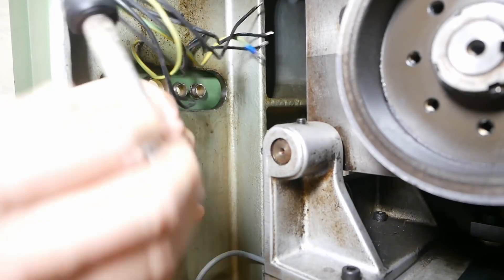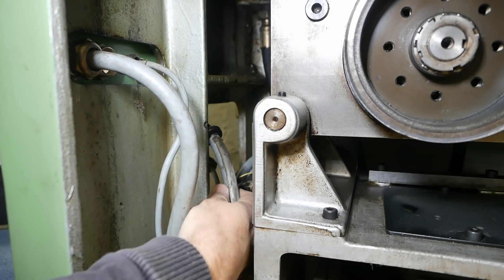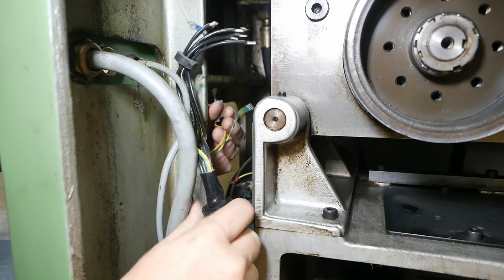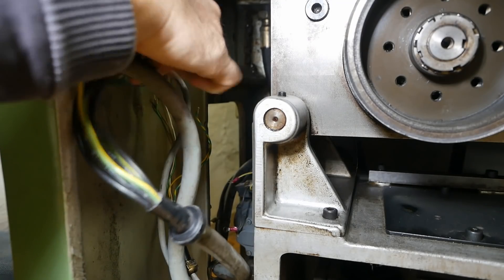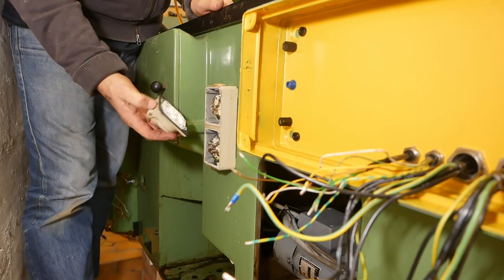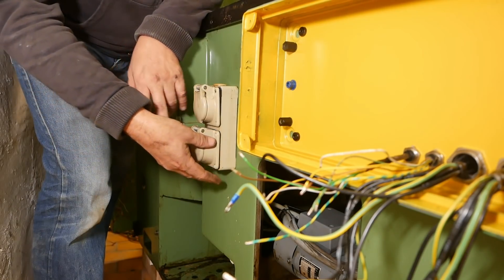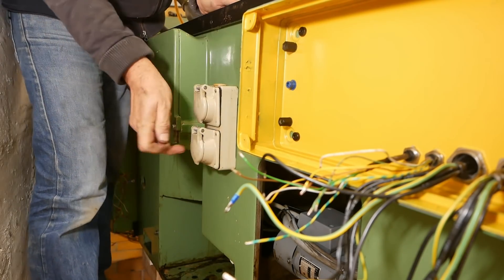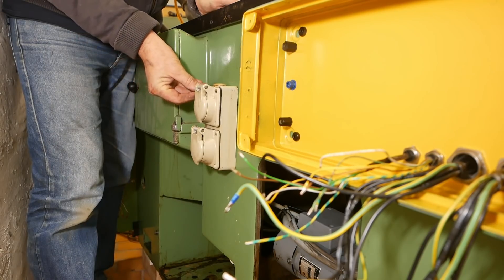Next up all these cables need to go through. These plugs were originally for the light and for the coolant pump. I'm pretty sure I'm going to keep the coolant pump connection as it is, but I think I'll be doing the light differently.